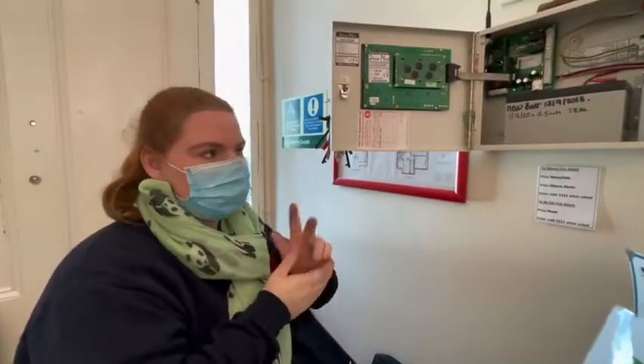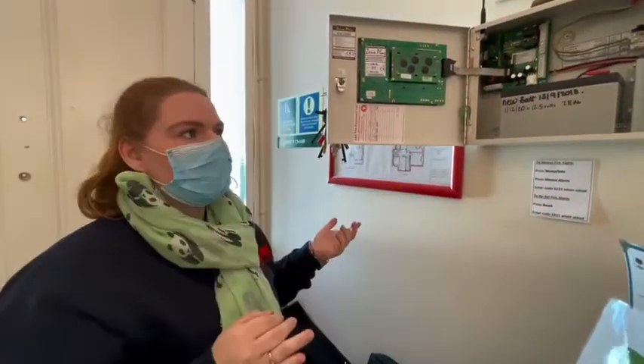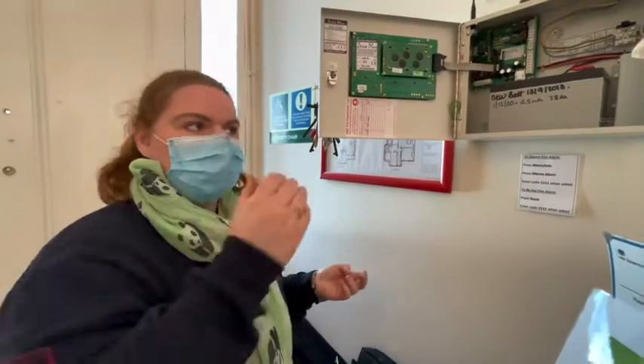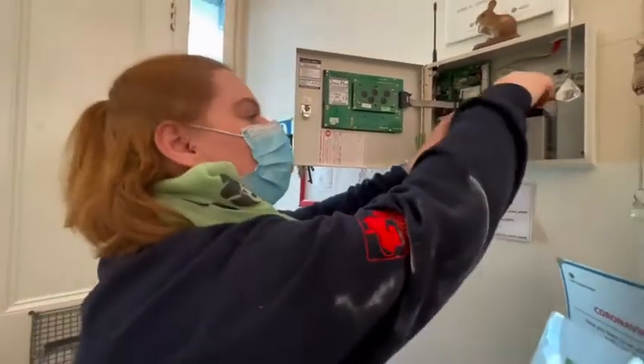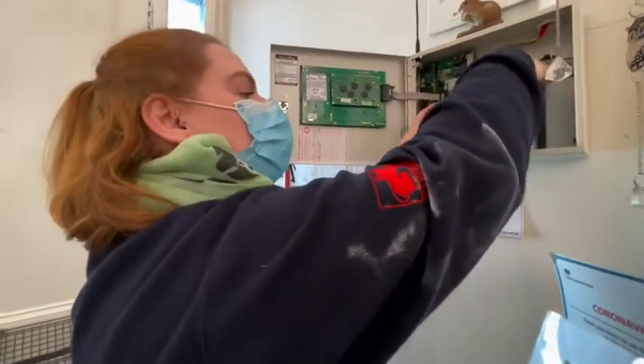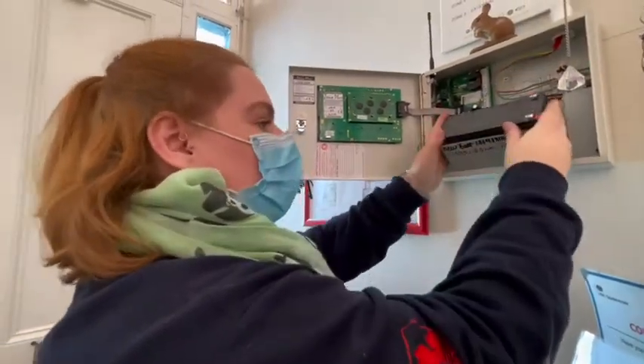Now we're going to be checking the batteries in the panel, because if there's a power cut and the mains go down, the fire panel is going to run on the batteries, and if they're not healthy they're not going to last very long. So every service we give them a check with the battery tester and check for voltage.